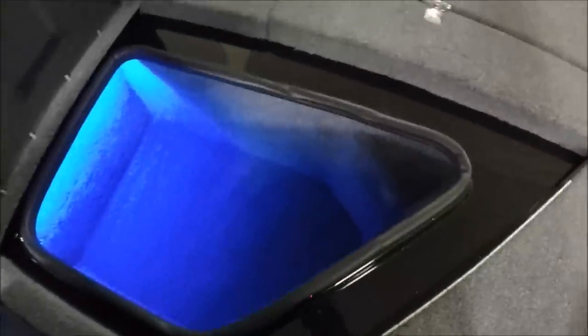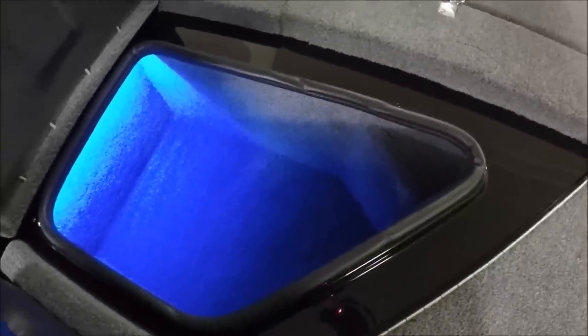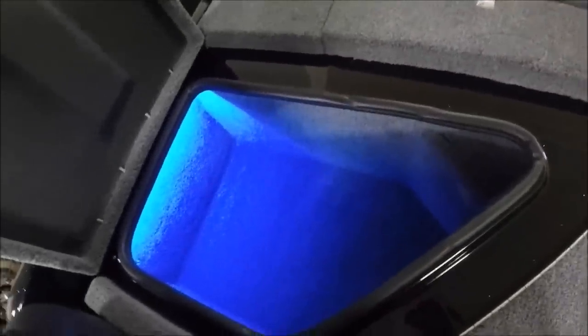Hopefully that answers your question — that's a big, big storage right there. Needless to say, a huge amount of storage for any co-angler to put stuff in. If they can't put their tackle into that, tell them to unpack some stuff.